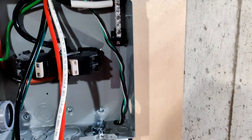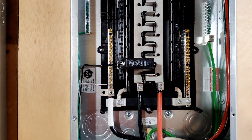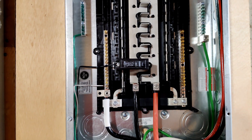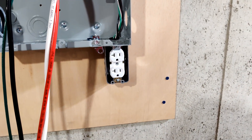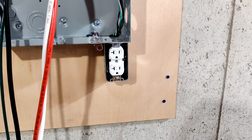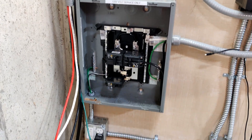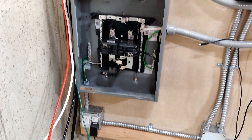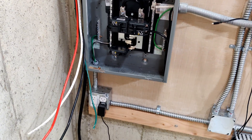Outlets wired up. The first actual breaker in the critical loads panel is going to be the deep freeze. I do need to get a cover for that, but I'll go to Home Depot since I apparently didn't buy one with the box. I think I'll wire up this side first and then go back over to the other panel so I can pull any excess through if needed.